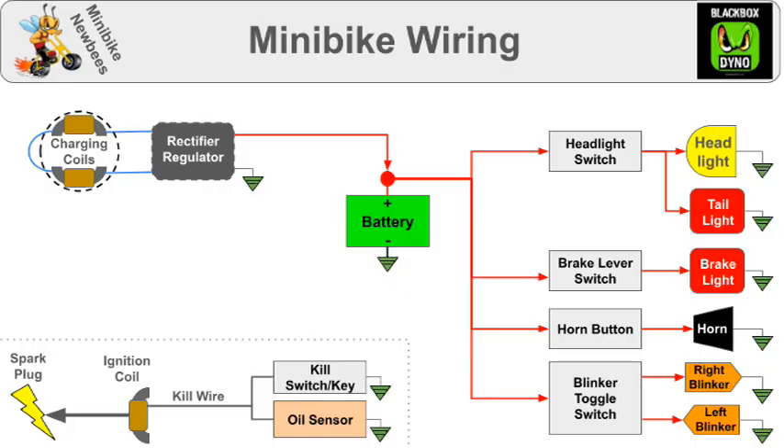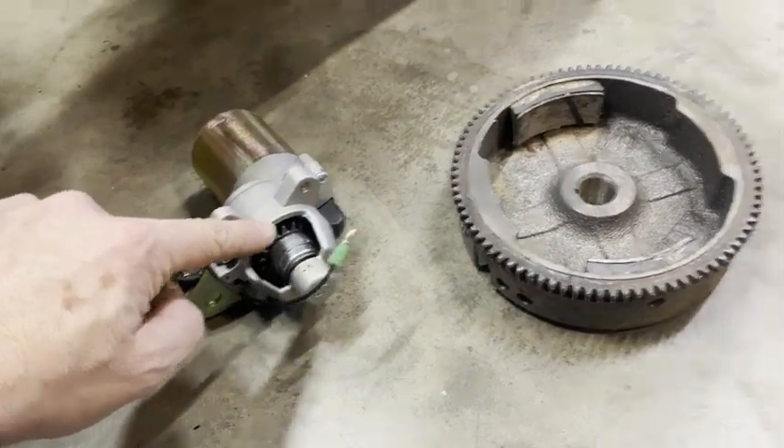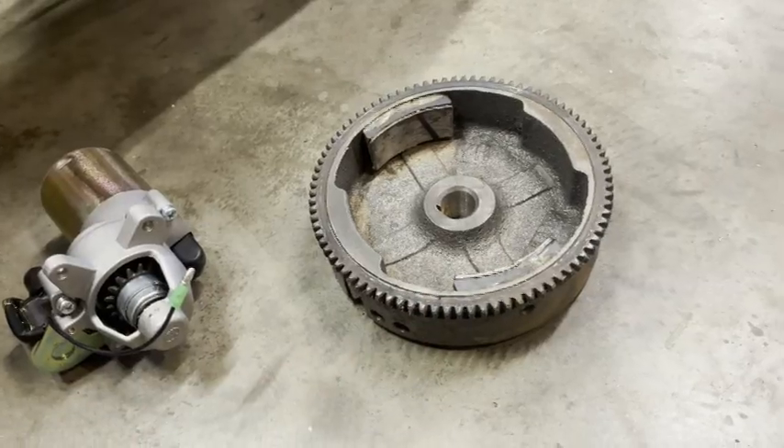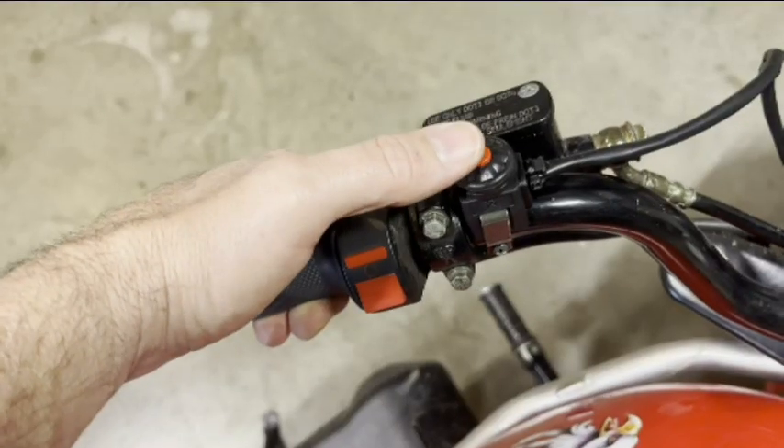Lastly, you might want to connect power to a starter solenoid and connect that to the starter motor. There it is on the bike — that's the starter motor, the solenoid, and then there's a gear right here that engages the ring gear on the flywheel. You will also need to connect power to the starter button and connect that to the control wire of the solenoid. That's my starter button.